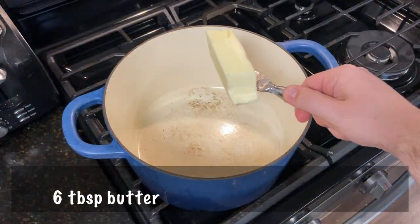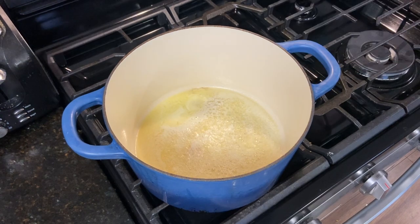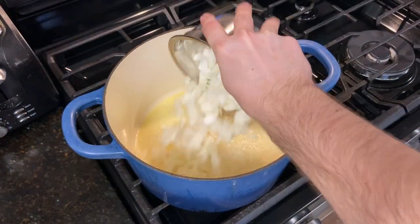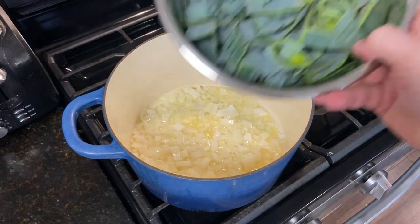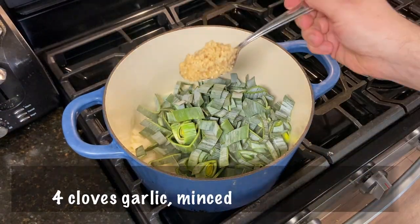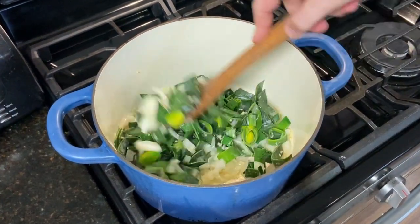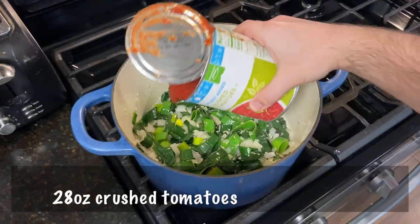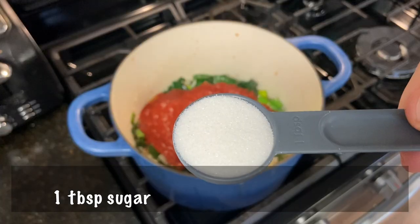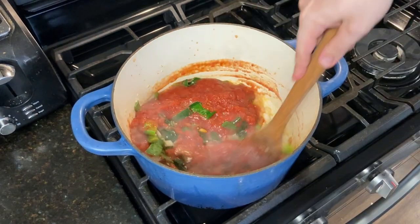In a large pot, add six tablespoons of butter and stir it around until it's all melted. Add to the melted butter the diced onion from earlier. Cook this until it's starting to become translucent. Then add in all of the chopped leeks from earlier, as well as four cloves — or one to two tablespoons — of minced garlic. Cook this for a couple more minutes until those onions are completely translucent. Pour in one 28-ounce can of crushed tomatoes, one tablespoon of sugar, black pepper to taste. Stir everything until happy and combined.